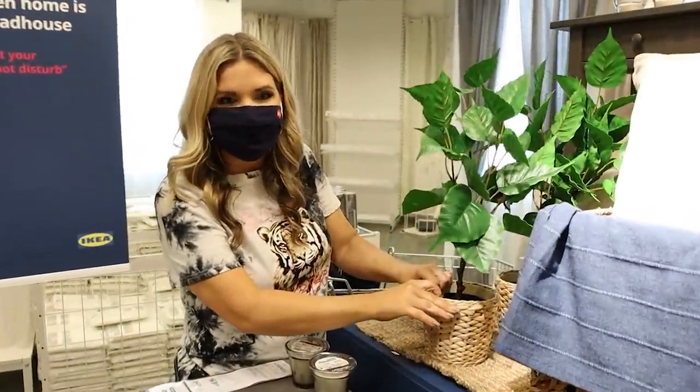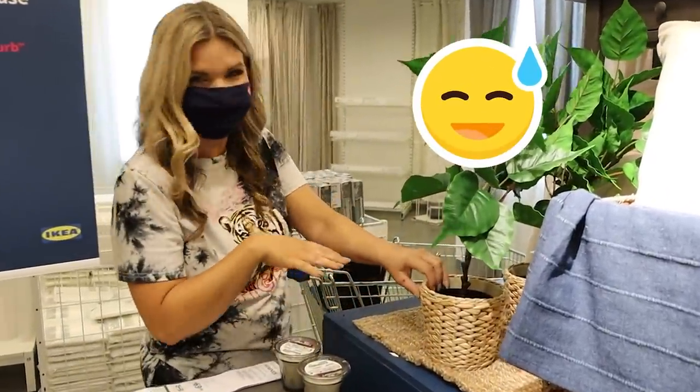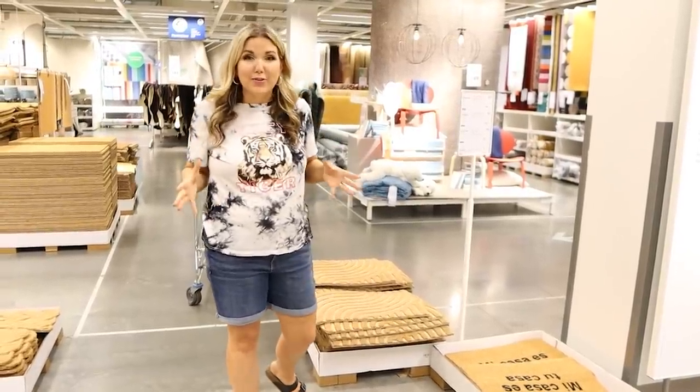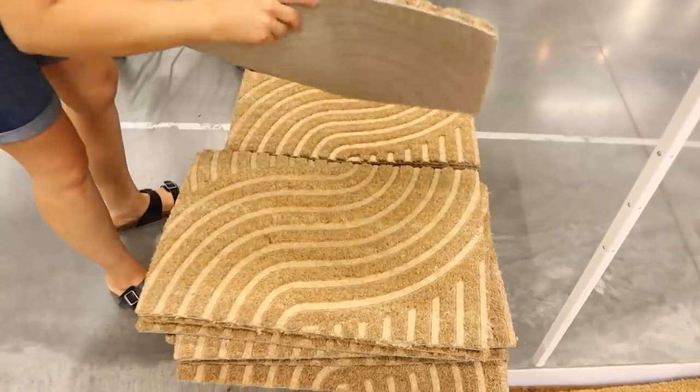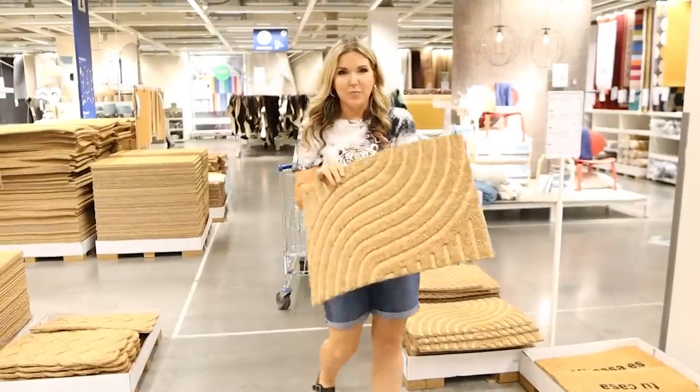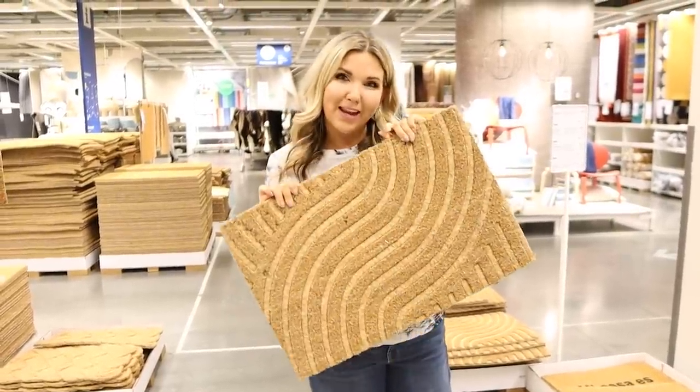It's glued down — don't try to pick up the display! In the rug section you can definitely find items for under ten dollars. The newest one I see would be great for your front or back door.